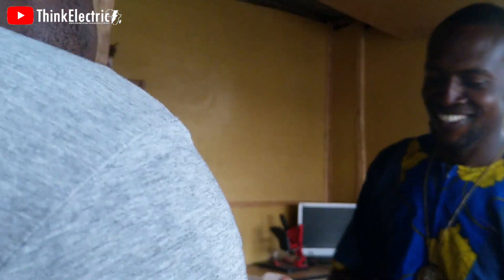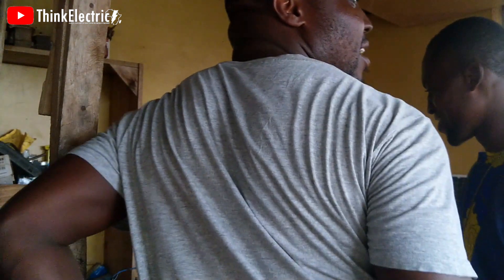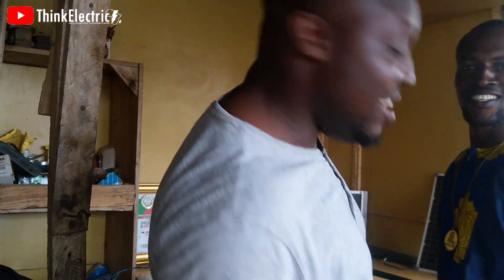You watch Think Electric Africa, right? Of course. And you are here with Think Electric Africa workshop. You can see a display of so many factors here.